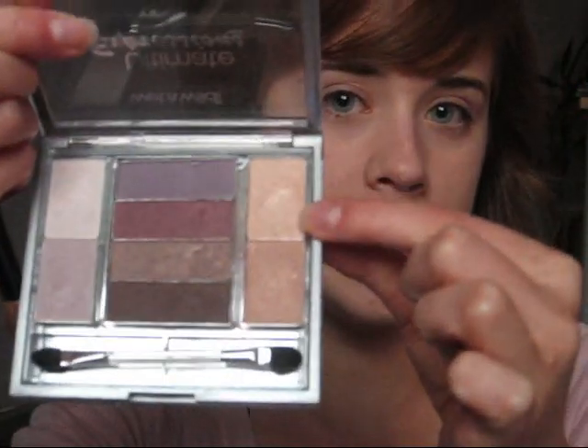First, we're going to apply a highlight. I'm going to use this light peach color with my big eyeshadow brush — I already applied an eyeshadow base. You just want to start under the brow, blend down, and then blend whatever's left right on the lid.